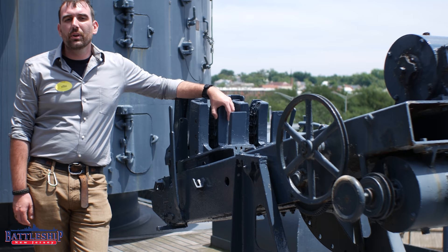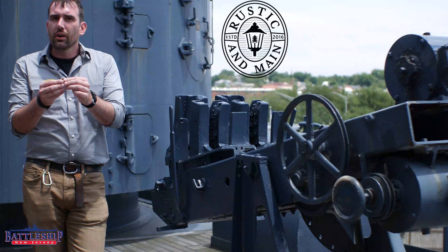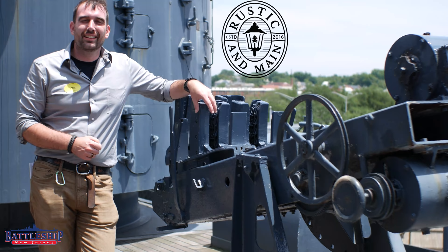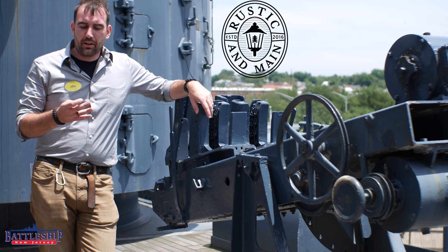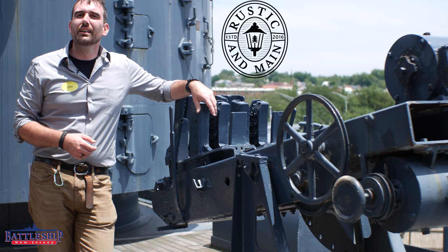Battleship New Jersey receives operating support from the New Jersey Department of State, and for this video we were funded by Rustic and Main. Rustic and Main makes rings out of reclaimed wood — mine has a gold band, is covered in epoxy, and is made of teak from Battleship New Jersey and oak from a whiskey barrel. So my ring, unlike a traditional gold ring, actually tells a story. They have a wide selection of reclaimed woods including teak from Battleship New Jersey, Battleship North Carolina, and a number of other sources. Check the link in the description for more information. There is also a link to Battleship North Carolina's YouTube page — they would absolutely appreciate your support. Thanks for watching.